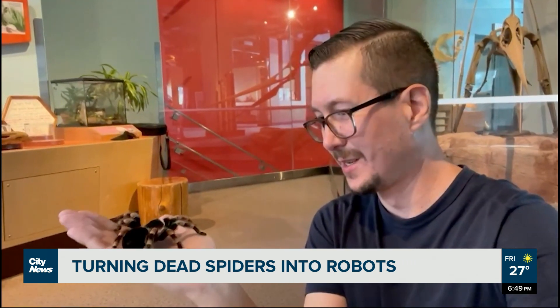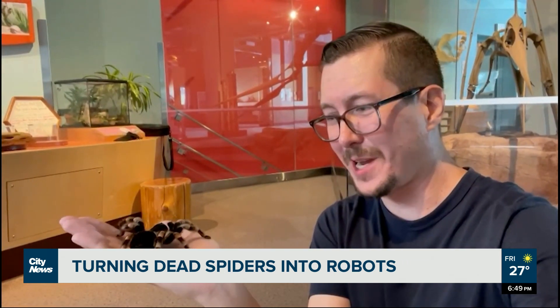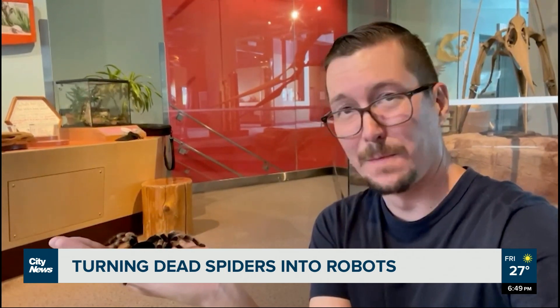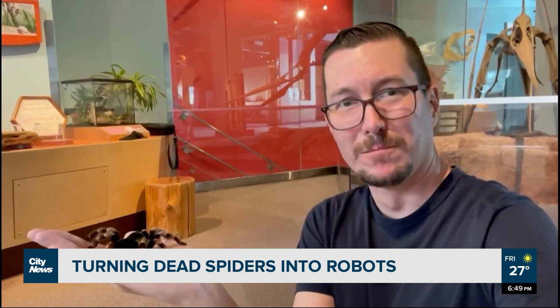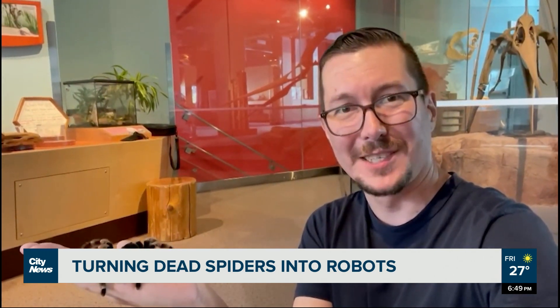This is Ruby. Ruby's a Mexican red-kneed tarantula. I did write an outro for this, but I seem to have forgot it. With this week in science, Curtis Doering, City News.